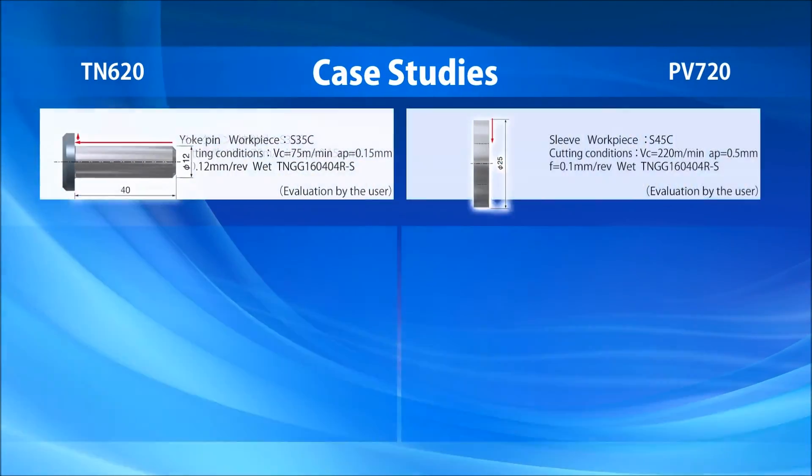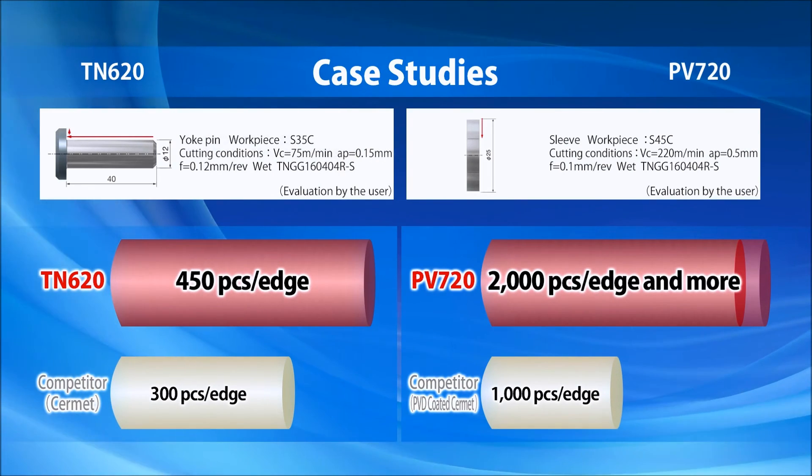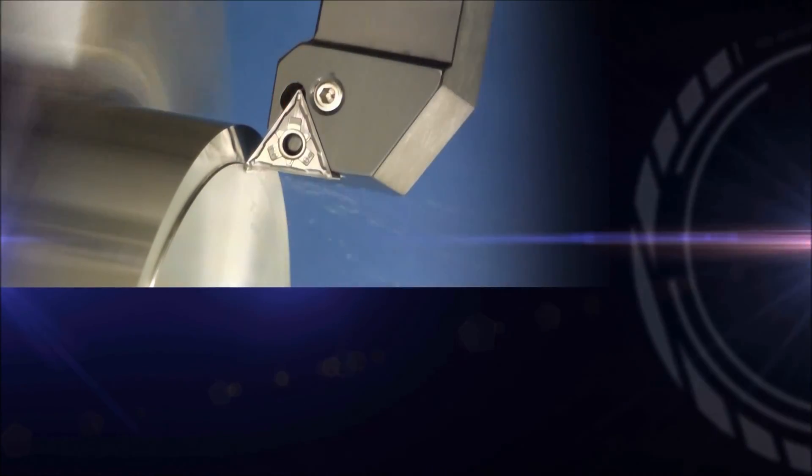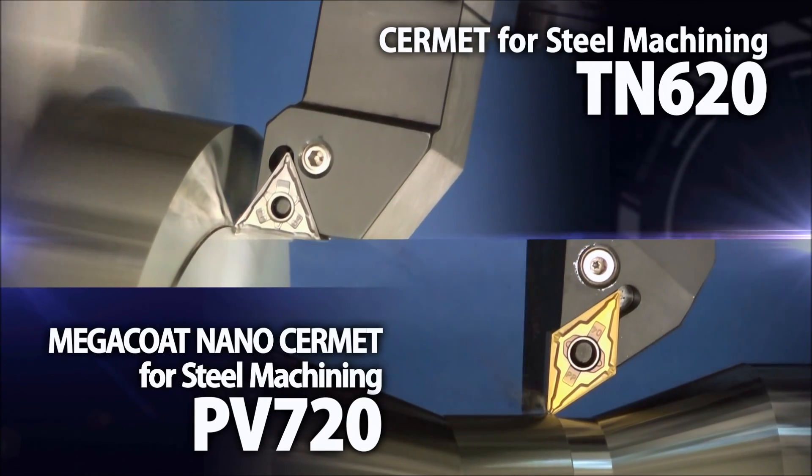Test after test have shown the longer tool life and increased performance of TN620 and PB720. Talk to a CureSERA representative to see for yourself how these new CERMET grades can improve your steel machining.